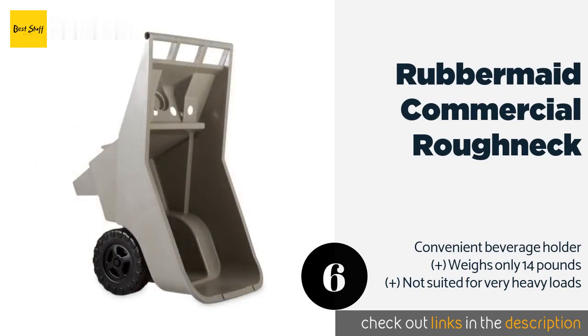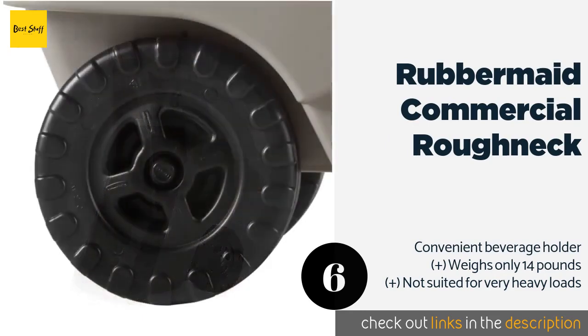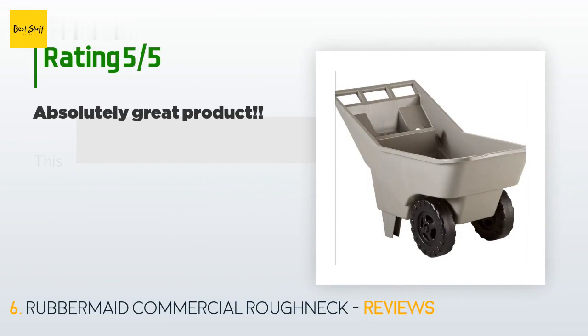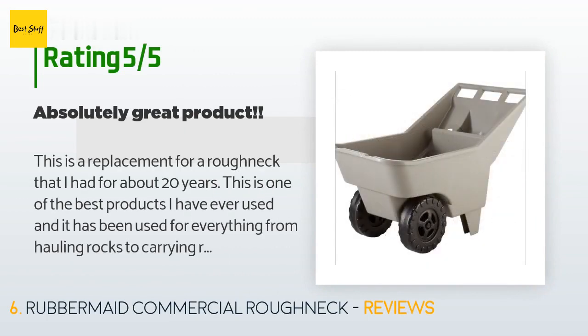The next product is the Rubbermaid Commercial Roughneck. The Rubbermaid Commercial Roughneck is not the most agile model, but its wide body and low center of gravity give it impressive stability. Its flat bottom makes it a great platform for stacking bricks or transporting potted plants. The price is around $141. This product has an average 4.3 stars from more than 255 customer reviews.